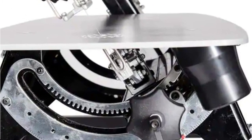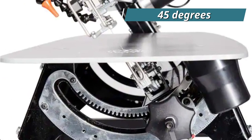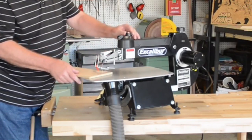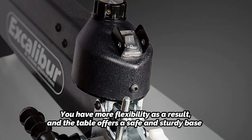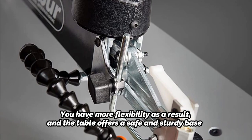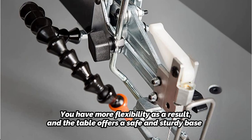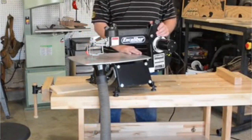The Excalibur Scroll Saw has a unique design that allows the entire head to tilt 45 degrees to the right or 38 degrees to the left. Unlike other versions that only have a tilting table, you have more flexibility as a result and the table offers a safe and sturdy base. We strongly suggest this tool to enthusiasts of scroll saws or hard-working people who need cutting functionality that never lets them down, as it is incredibly user-friendly and durable in both construction and performance.